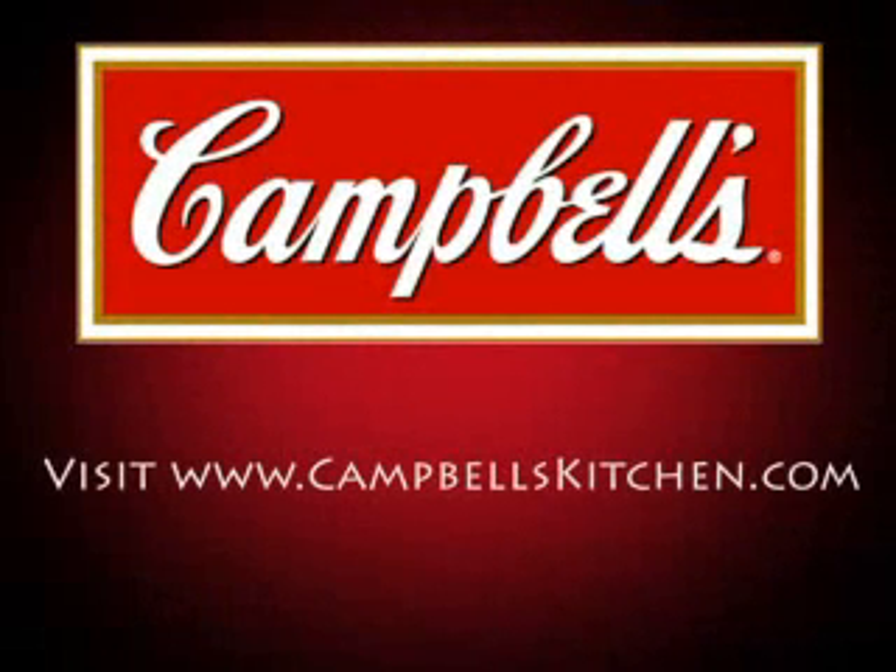For this meal and over 1,800 more quick and delicious family-friendly recipes, visit Campbell's Kitchen dot com.